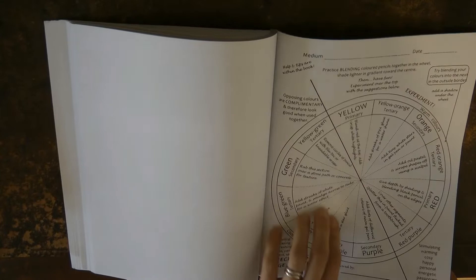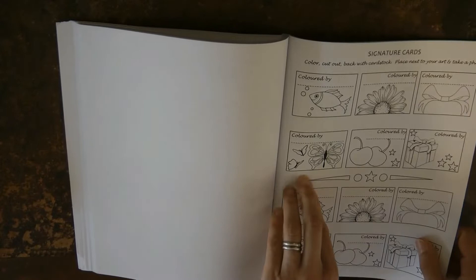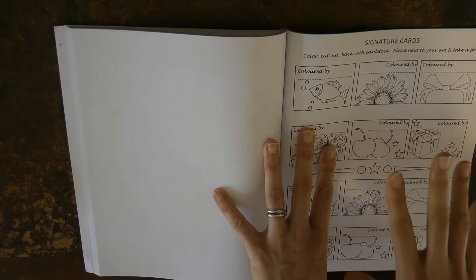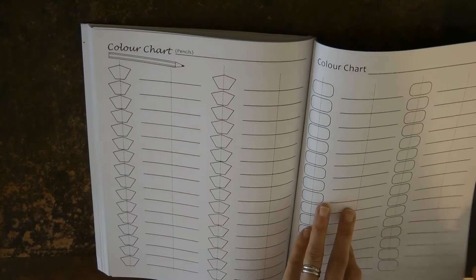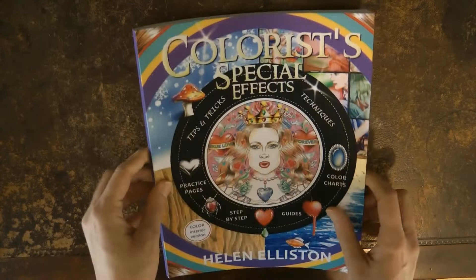There are some practice pages, a colour wheel to help with blending, and some test swatches for different colours on particular pictures. You've got signature cards — you put your name on it, colour it in, and when you photograph your artwork for social media you can put the card on it so people can't steal it. Then there's a colour chart so you can swatch your pencils in the back. Hopefully you found that interesting — I'll leave a link to the book in the description.